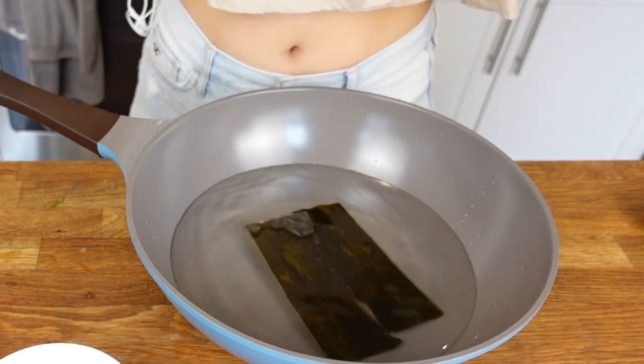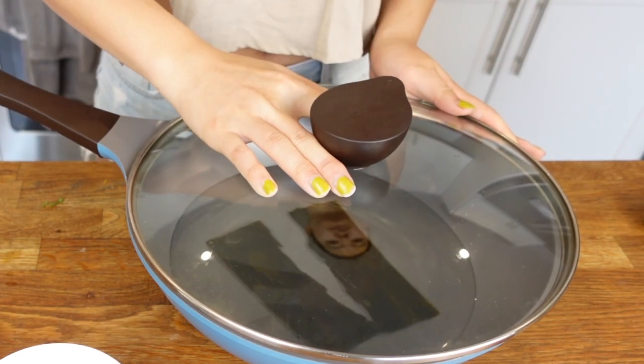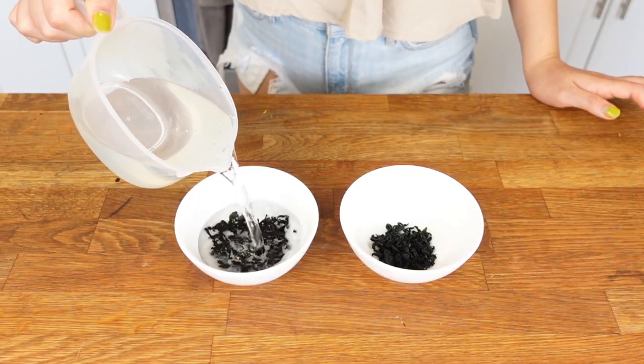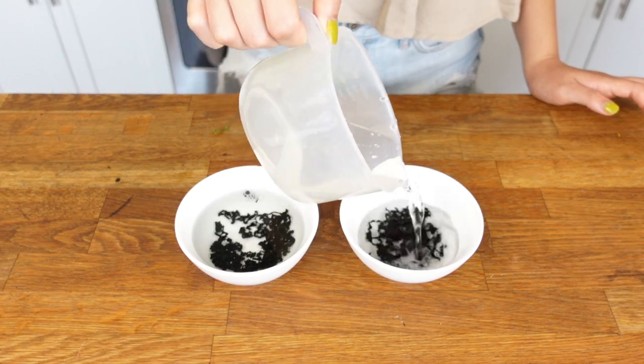This soaking process is not only going to soften the konbu, but also going to melt all the great flavor from the konbu into our water. While we're waiting for the konbu to soak for 30 minutes, we'll also soak our seaweed for later use as a miso soup ingredient. All you need to know right now is that seaweed ranges dramatically in size, while konbu is normally very thick and large.